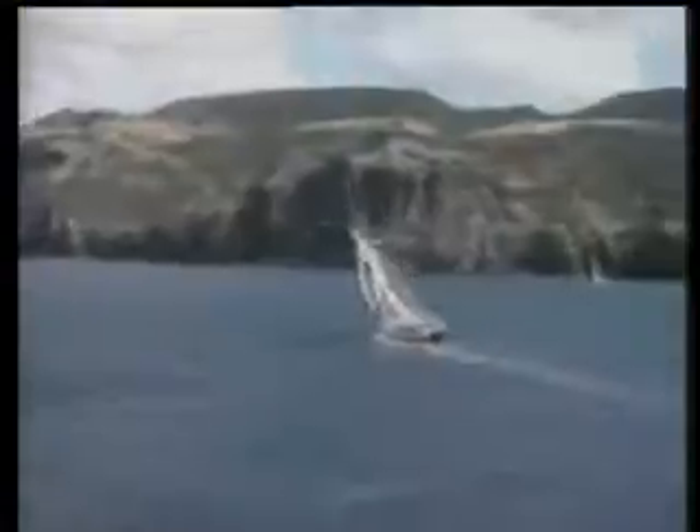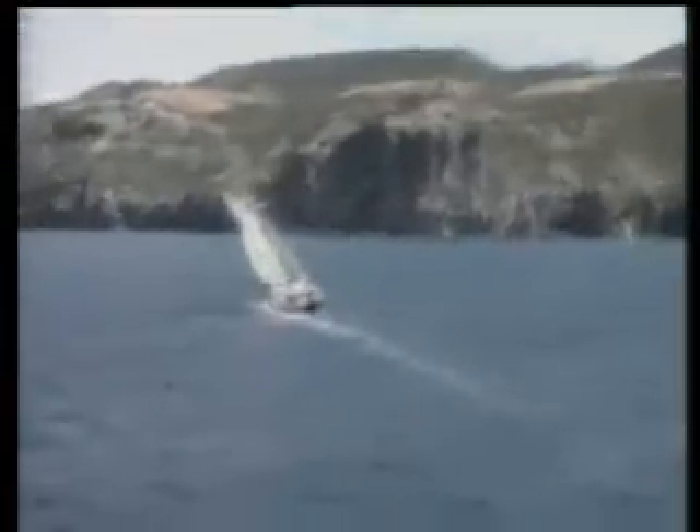A tremendous bonus to game fishing is the fantastic scenery of Northland. This is Whangaroa Harbour, just north of Dressel. Last century it was New Zealand's busiest harbour, believe it or not. It's absolutely beautiful and completely sheltered.